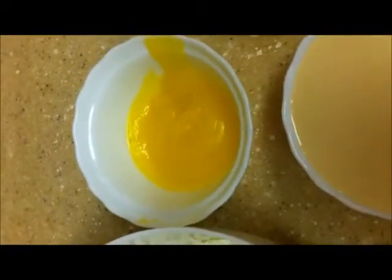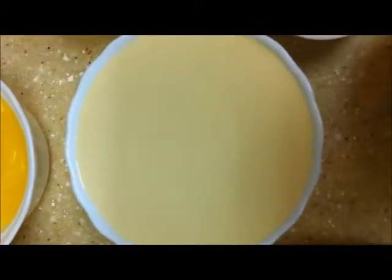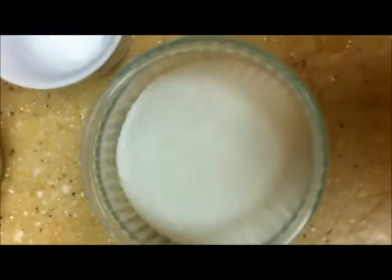1 stick of butter, evaporated milk 1 can, coconut milk 1 can, sugar half cup, vanilla essence half teaspoon, and a pinch of salt.